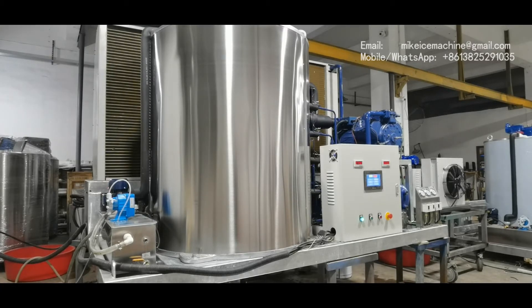To reach the same capacity, other Chinese machines must be equipped with two sets of 25 horsepower piston compressors, because they do not have the power-saving technologies that we have. We have very efficient evaporators which make the heat exchange between the water and the refrigerant very efficiently.